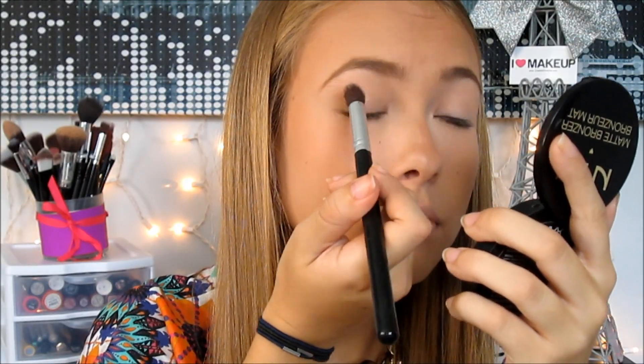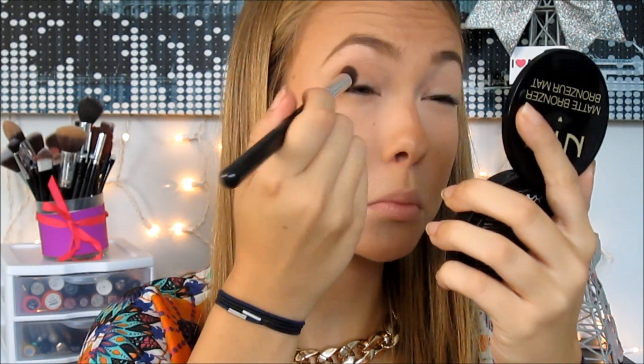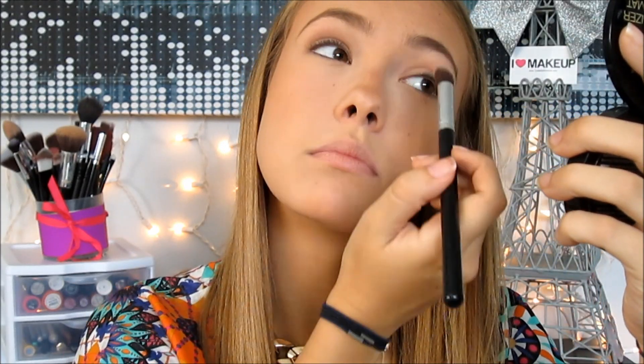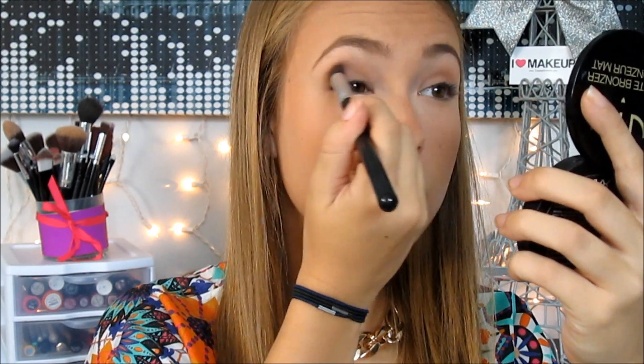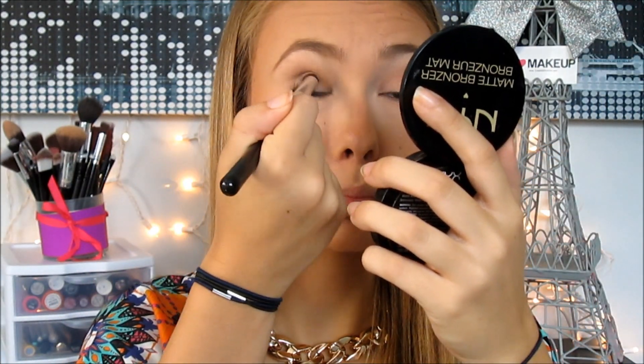For eyeshadow, I'm taking a matte shadow — actually my bronzer — and blending it into my crease. It gives a really nice, natural glow. Then I'm taking a tapered brush with a brown shadow and blending it in. It's really nice for pictures — very natural, it opens up your eyes, and I just love this makeup look for pictures.